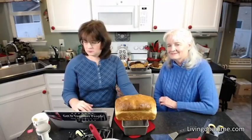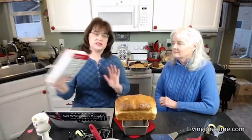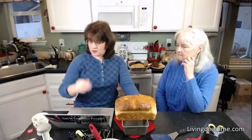Someone asks: do we have a macaroni and cheese recipe in the book? We do not have macaroni and cheese in Dining on a Dime in this edition. It is coming in the sequel, as soon as we get the sequel done.